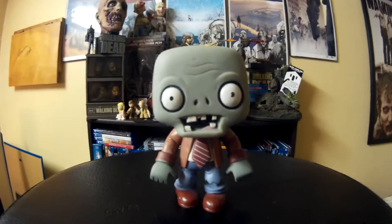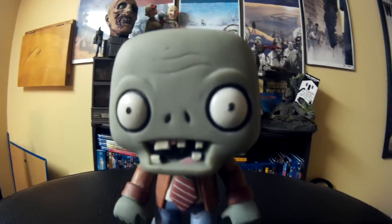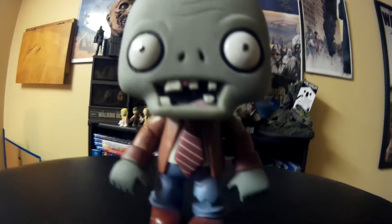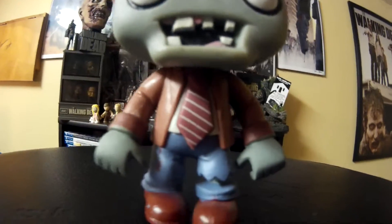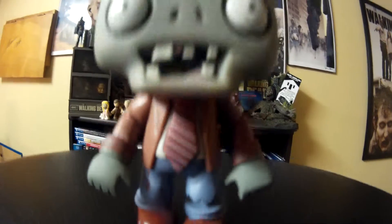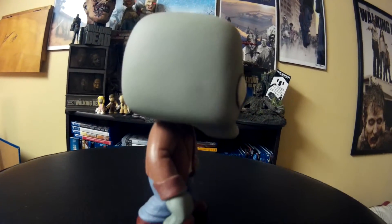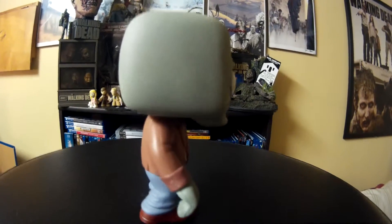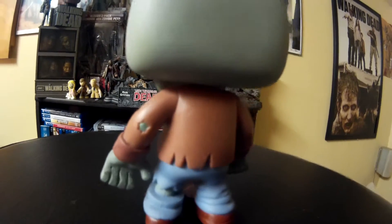It is really nice. Looks just like the zombies in the game — really well detailed. I love the fact that there's a hole in the pants there. It's really sturdy too. There's the hole, goes all the way around. He's even got a hole on his jacket there too.